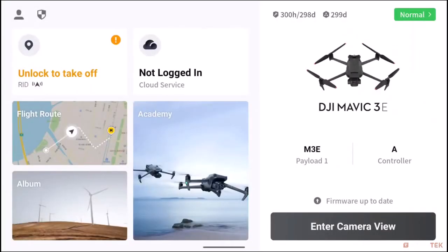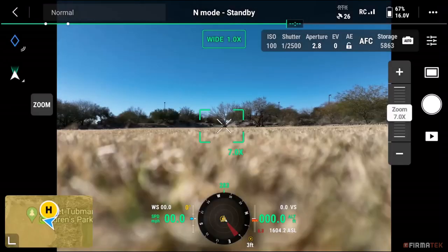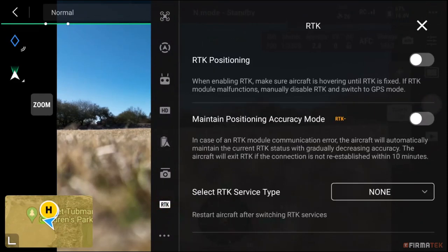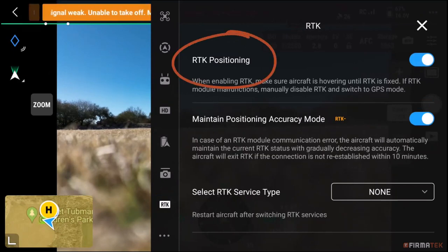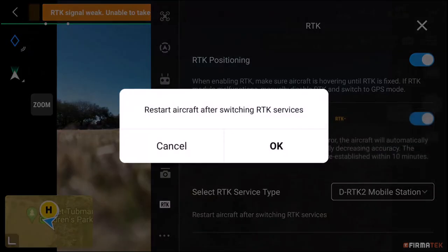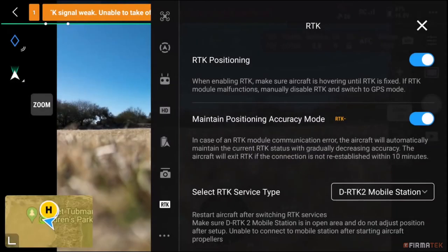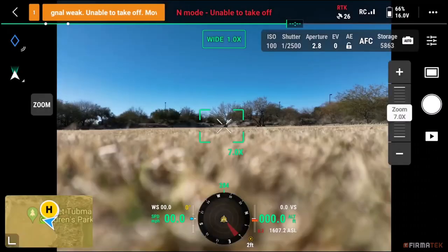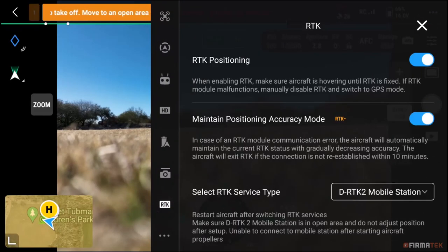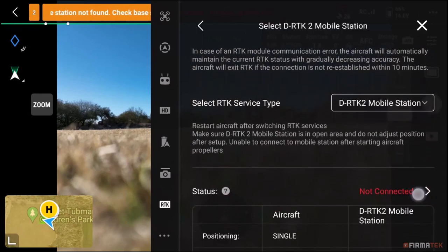Open the Pilot 2 app and tap Enter Camera View. Access the settings menu by tapping the three dots in the upper right-hand corner. Towards the bottom center, tap the RTK icon. Enable both the RTK Positioning and Maintain Positioning Accuracy Mode options. From the Select RTK Service Type menu, choose DRTK2 Mobile Station. When prompted, restart the drone by powering it off and then back on. When the drone powers on, access the RTK menu again within settings, choose Not Connected next to Status, and select your base station from the list.